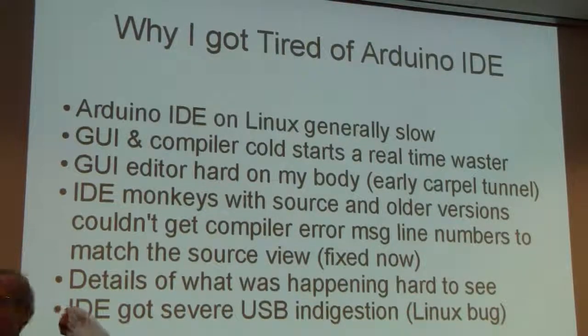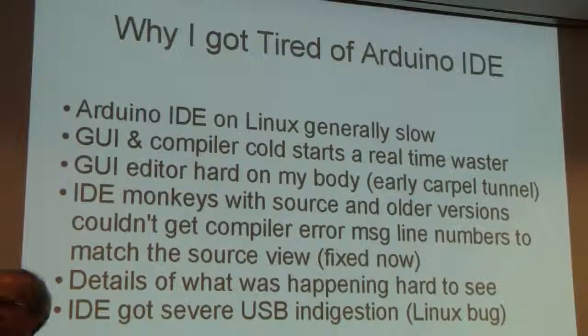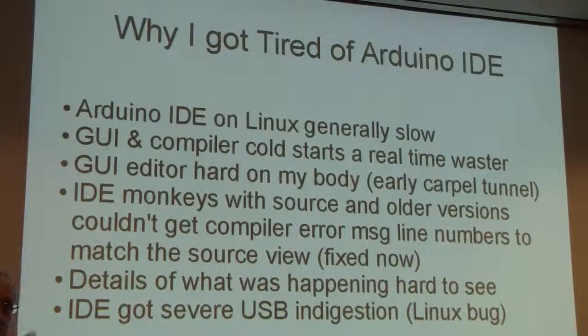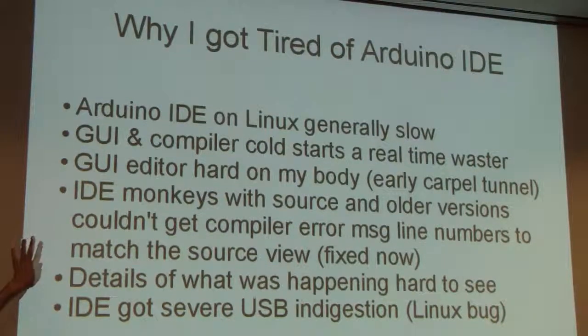In older versions — and I only just recently tried the latest Arduino IDE — I have to say it's spectacularly better than it used to be. The current version gets error messages correct. When you have a syntax error in your source code on line 42, you'll actually find the code with the syntax error on line 42, instead of some part of your program that doesn't exist or a block comment. That used to be wrong, but it's been fixed.